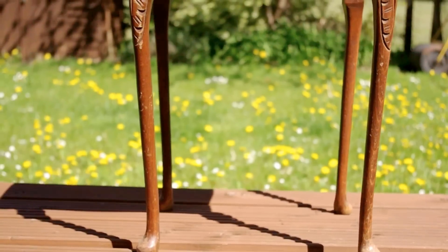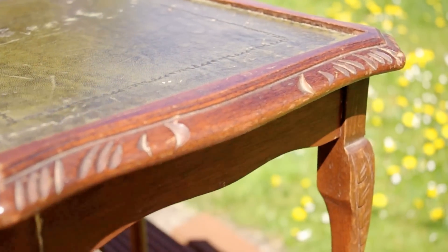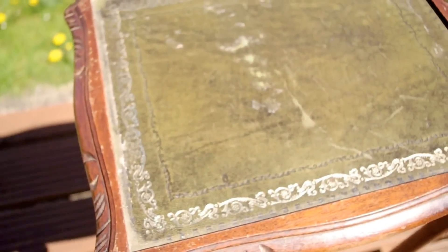Hi guys, today I'm going to show you how you can shabby chic your furniture and make it look a little bit more interesting. I'm going to be telling you what you need as we go along, but I will also write a list in the description below. The first thing you're going to need is obviously some furniture, and this is what we're using — it's just a little table that we got second hand from a furniture shop.